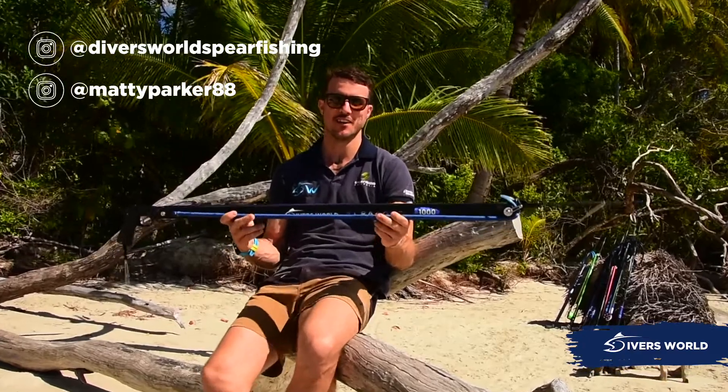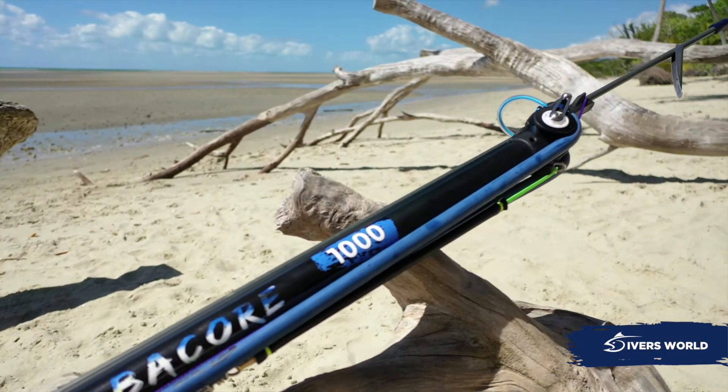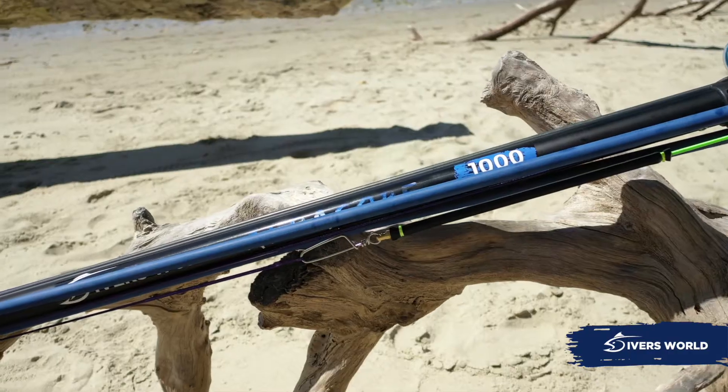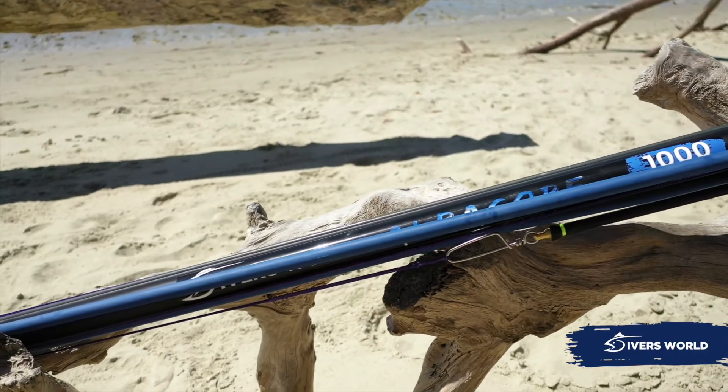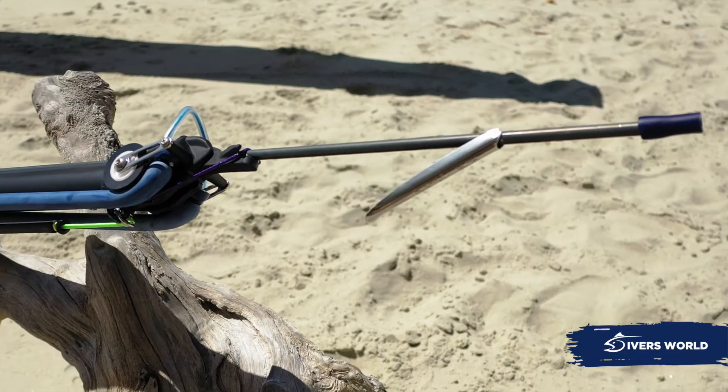G'day guys, Matty Parker from Diverzold here, and this is the Diverzold Albacore Roller. These guns come rigged with the stainless mech, aluminium barrel with the full length rail, ceramic bearing roller head, and 7.5mm Rob Allen shaft.